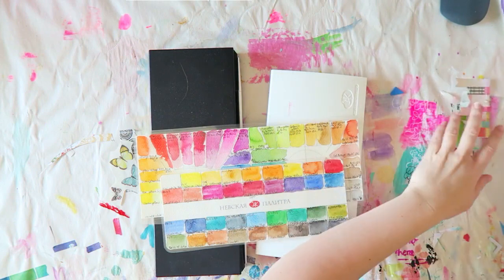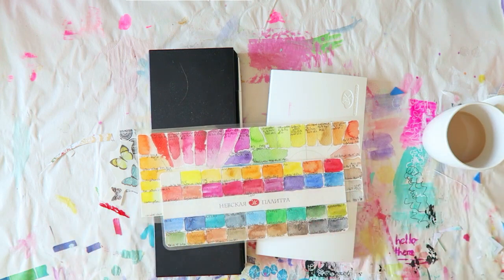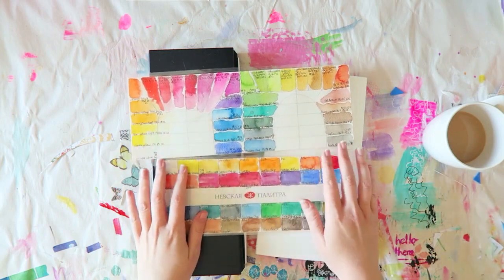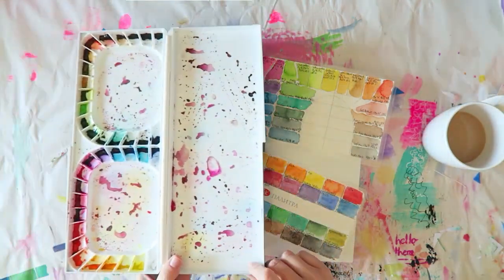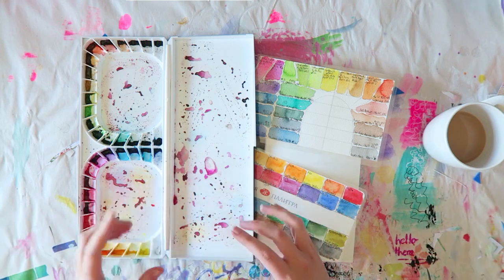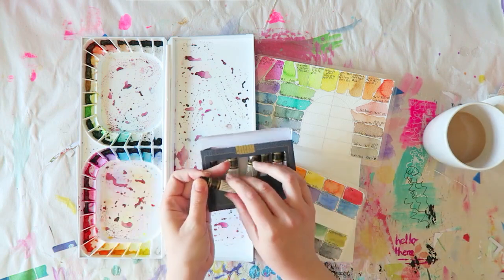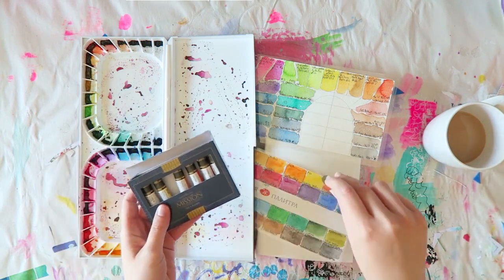Hi guys, so I decided to try and make this very requested comparison because I understand the struggle is real. I really would like to help you guys — the ones of you that want to buy a nice watercolor set but not sure which one. Today I will be talking about the Mijello 36 tube set. I have a full unboxing of this set — it's a watercolor tube set so you get 36 tubes of watercolor.